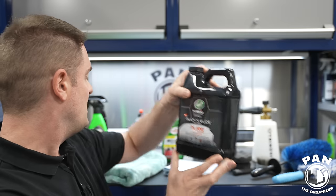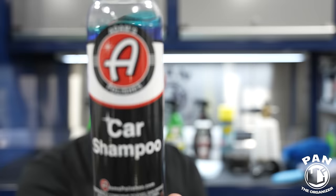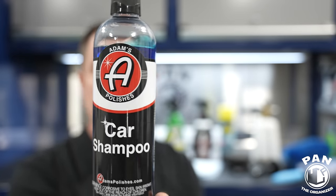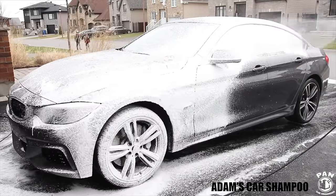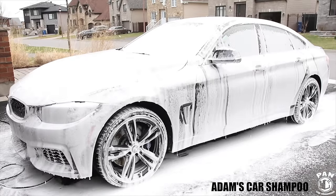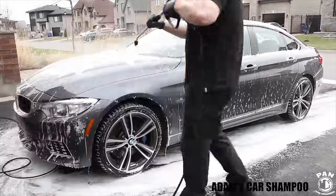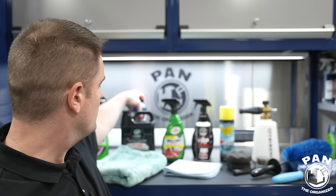If you can't find the Turtle Wax, another staple in the industry is the Adams Polishes Car Shampoo. It smells like blueberries, and like the Turtle Wax, you can use it in your bucket or foam cannon — great lubrication, works super well. It's a little more expensive, around 10 or 11 bucks for the 16-ounce format, but gallon sizes are available too. A true industry staple.